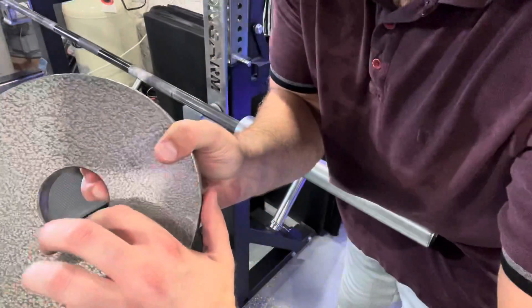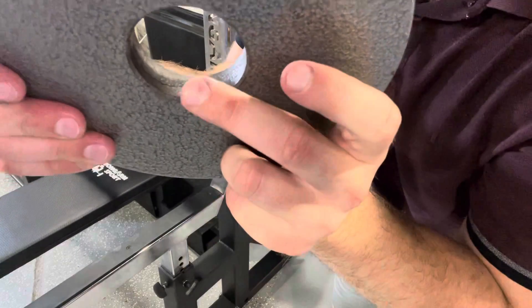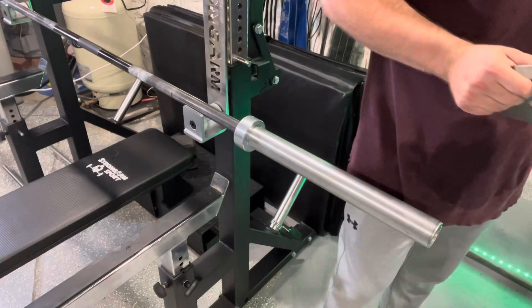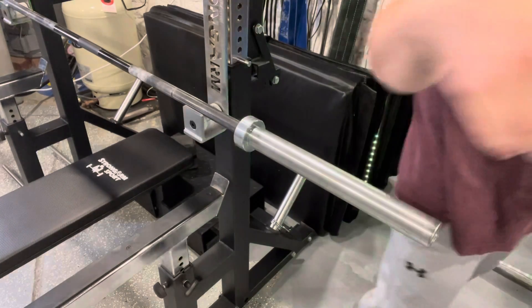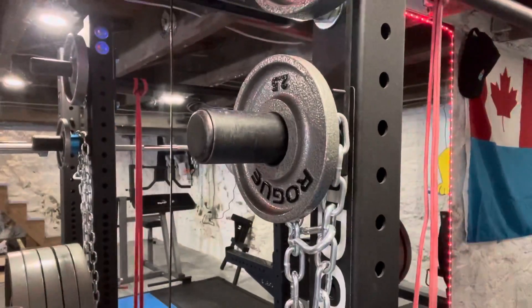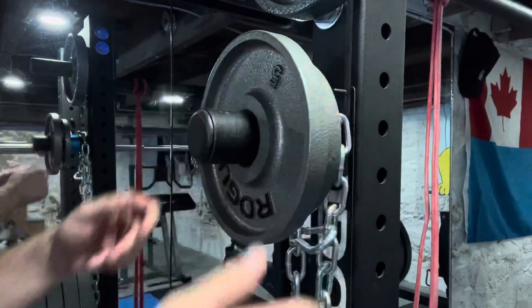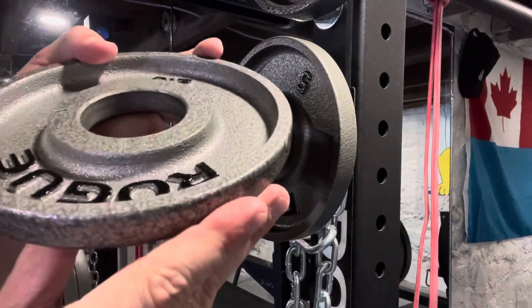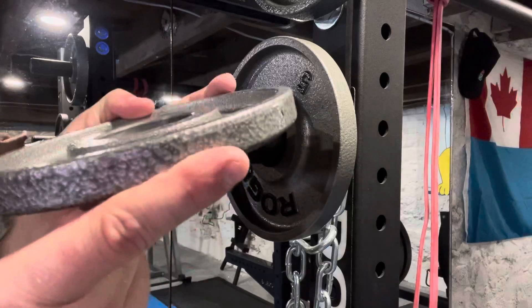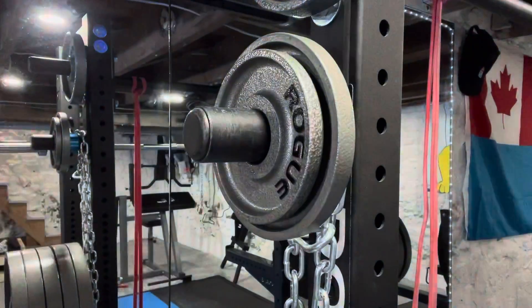You can actually see the paint stripped right off the plates from the Ohio bar. I know it's not from the storage pegs because those are completely smooth — you can see where I keep this plate and it hasn't rubbed off there. It's coming from the bar. All the plates are like that — you can see the thin strip in the middle where the paint is still left. That was the main reason I switched.